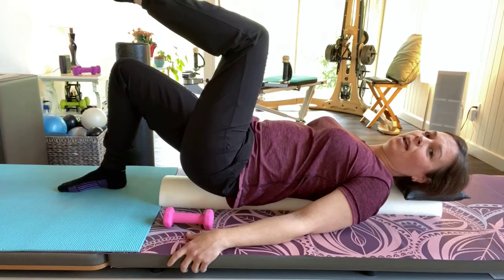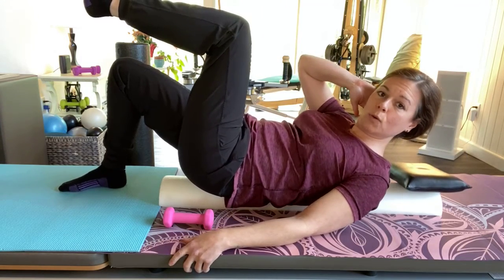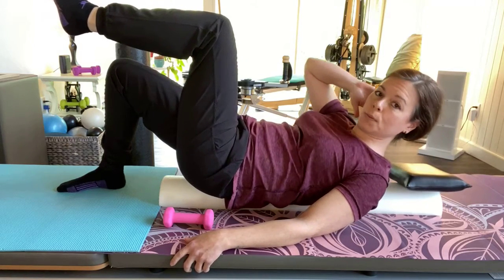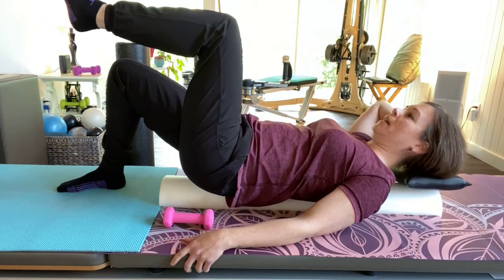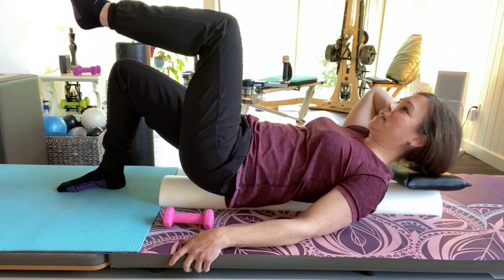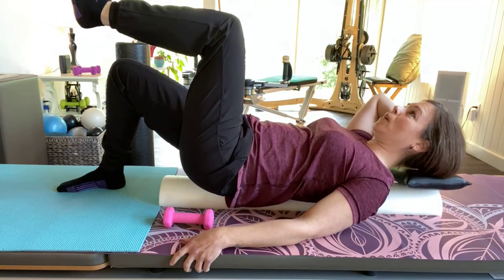Put the left leg down, left hand under your head, right hand down. Cross up and over to the right knee, then inhale down. Hold the head, use the armpit into the oblique. Good — one more.